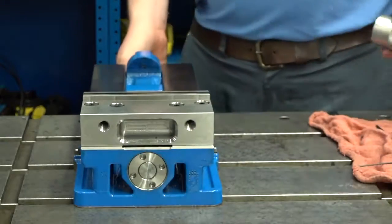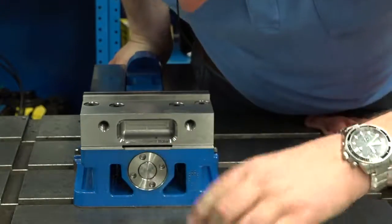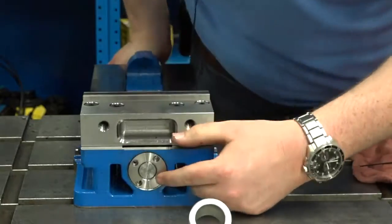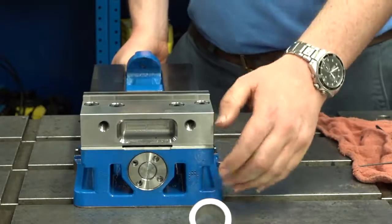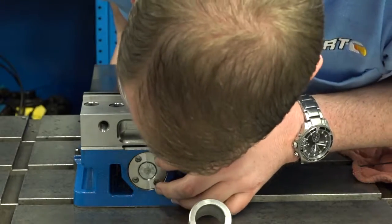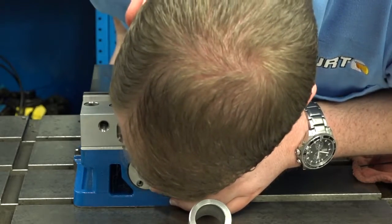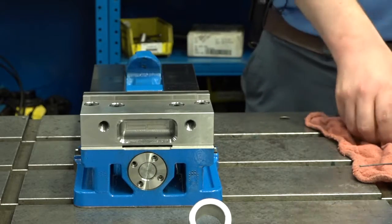You may need to put the handle on to keep the screw from turning. Once you get it all the way tight, back off the second piece until the holes line up with the first piece, then back it off two more screw holes — so 180 degrees. Then you'll put the screws back in place.